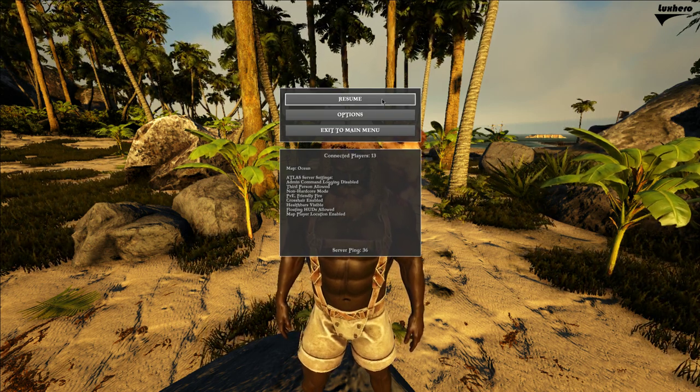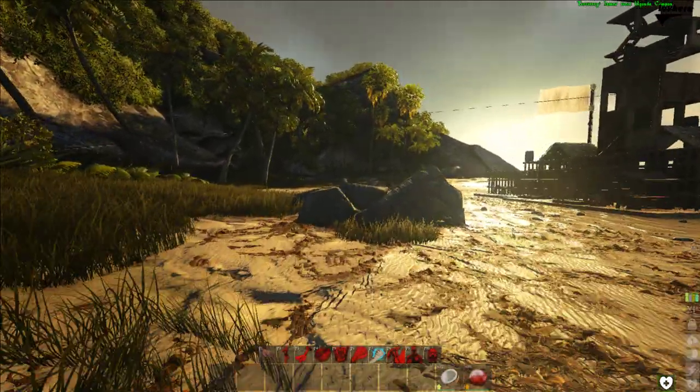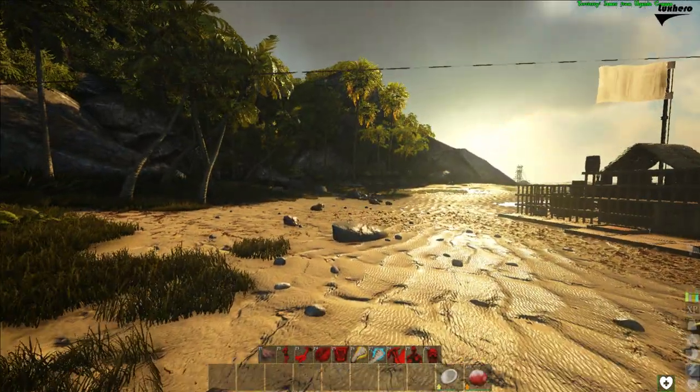What's up guys, in this short tutorial I will show you how to drop a tamed monkey or any other shoulder pet. To dismount the creature, simply press your F key twice.